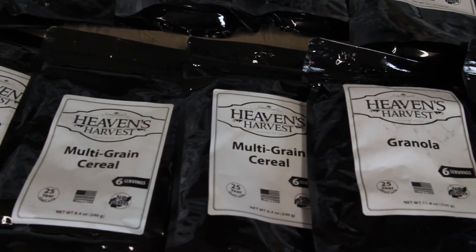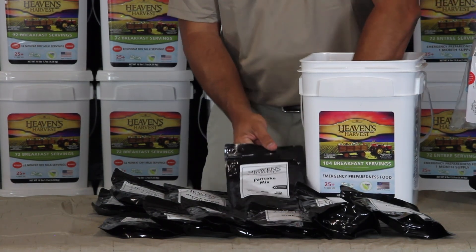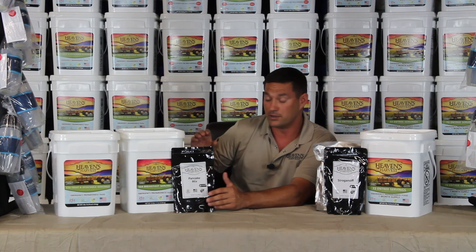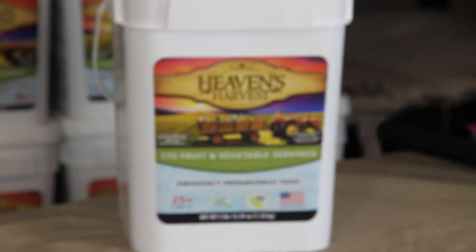You don't have to mix water back in with everything in this bucket to eat it. Obviously the pancake mix you're going to want to mix water with — and we eat this every Sunday, it's delicious, my kids love it. But the multigrain cereal and the granola, you don't have to mix water with those. You can use them as a grab-and-go snack.